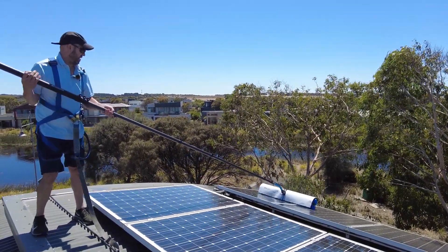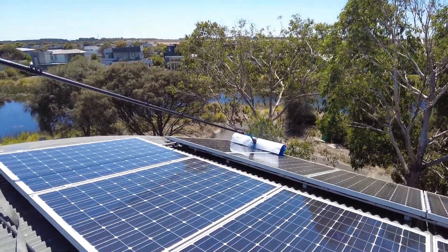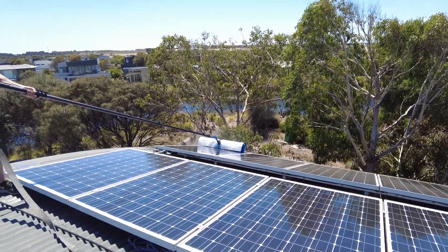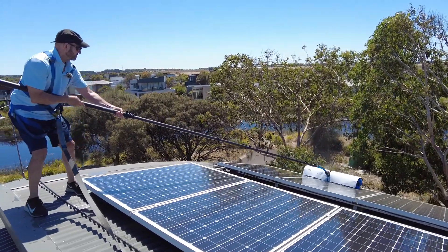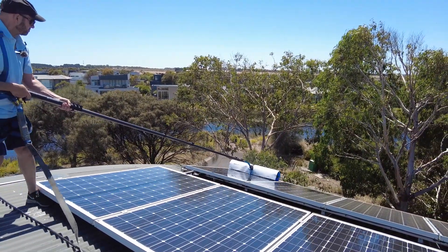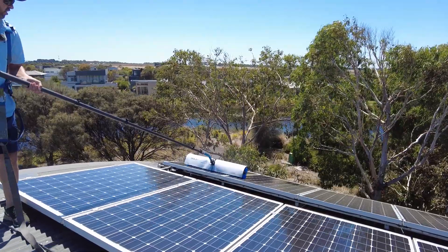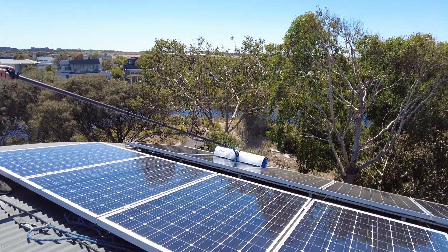The brush head weighs just over five and a half kilograms, so that downward pressure is enough to give you that extra bit of scrub when reaching out across a number of banks of solar panels. The metre brush is quite good because it stretches completely across one solar panel.